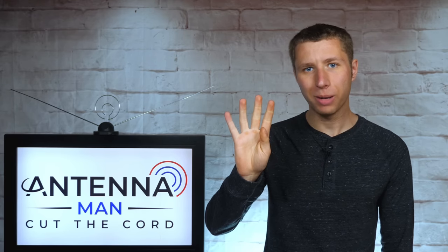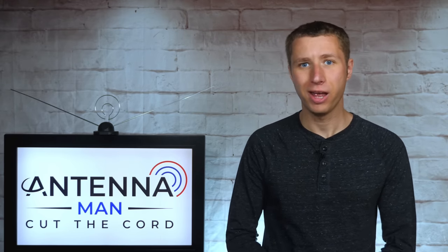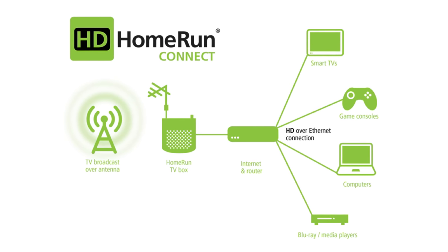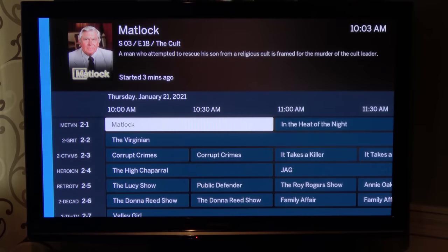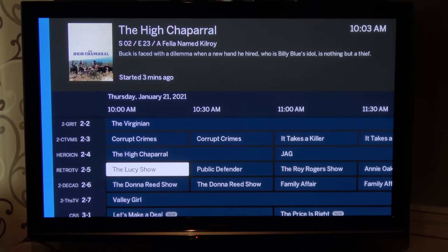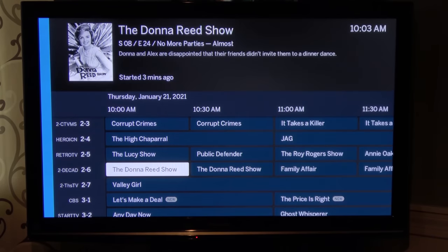There are four main models I'm going to talk about in this video. Each of these wireless tuners connects to your antenna and then your home's internet service. The channels from the antenna can then be accessed on a streaming device like a Roku, Fire Stick, Apple TV, and even select smart TVs.